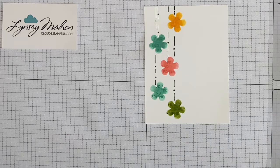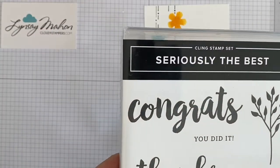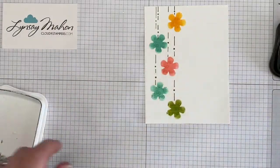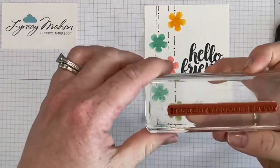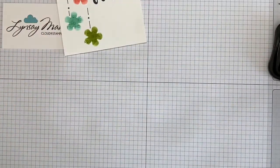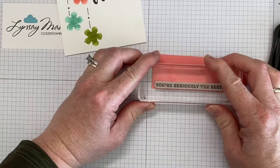Now I'm going to bring in my greeting. This is using the 'Hello Friend' from Seriously the Best, and I'm going to use Memento ink to stamp my black image. Next I'm bringing in the 'You Are Seriously the Best' from that same set, and I'm going to bring in a scrap of Flirty Flamingo and I'm just going to stamp this along the bottom.